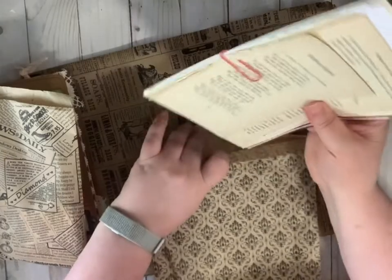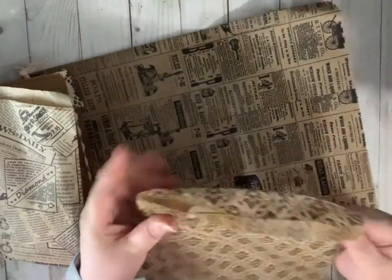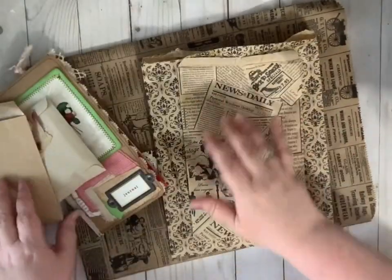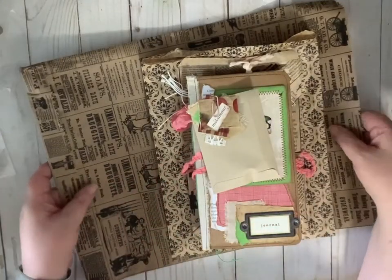If you're looking for a gift for somebody who has maybe never done a junk journal before but would like to learn, this is a great way to start. And so this is available in our shop.